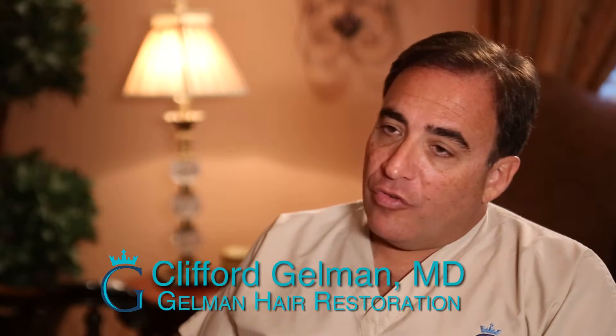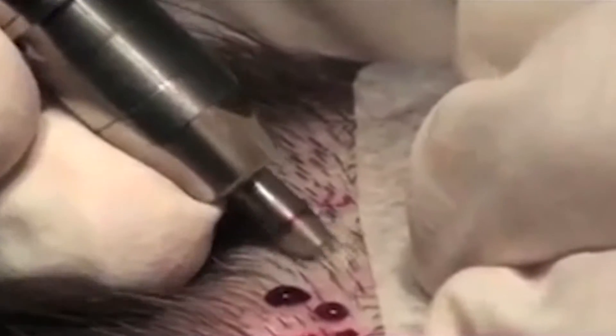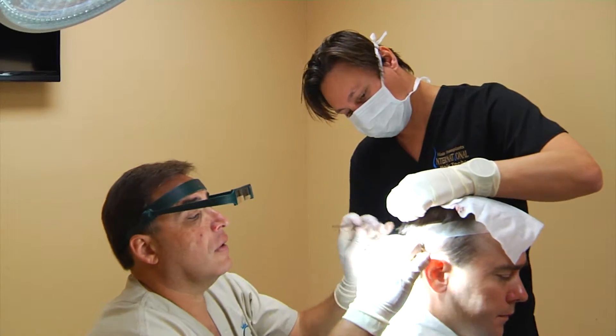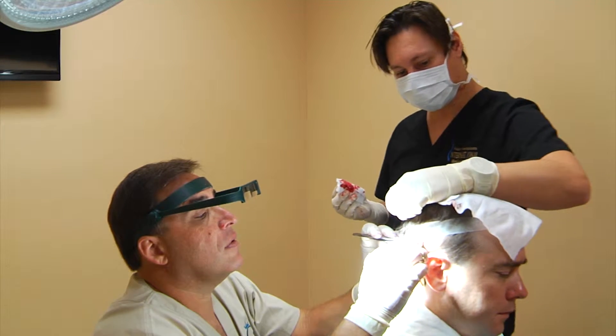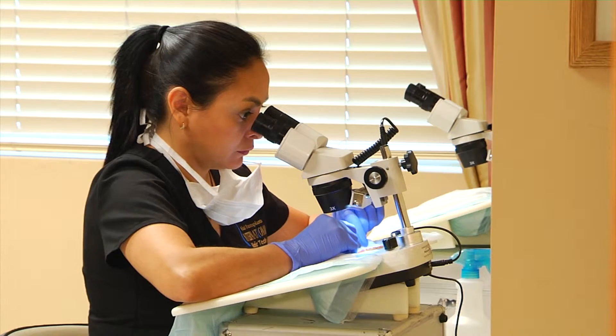FUE stands for follicular unit extraction. It's a method of extracting the donor hair in a manner that doesn't require an incision. It's a fairly newer technique than the strip technique, which is another technique of removing the donor hair where we take a strip of the scalp out and then process the hair follicles from that. With FUE,